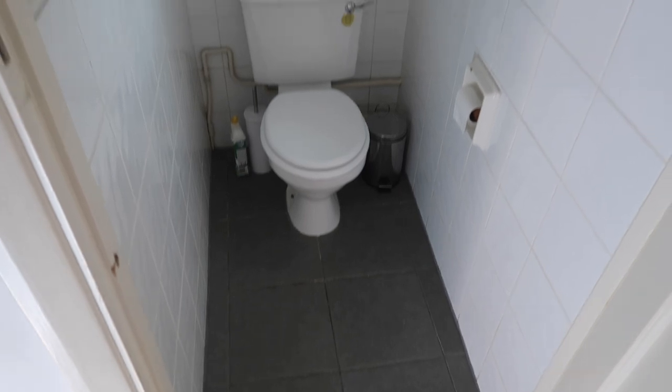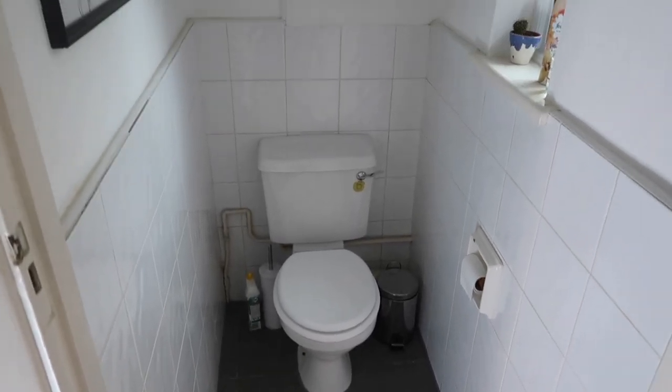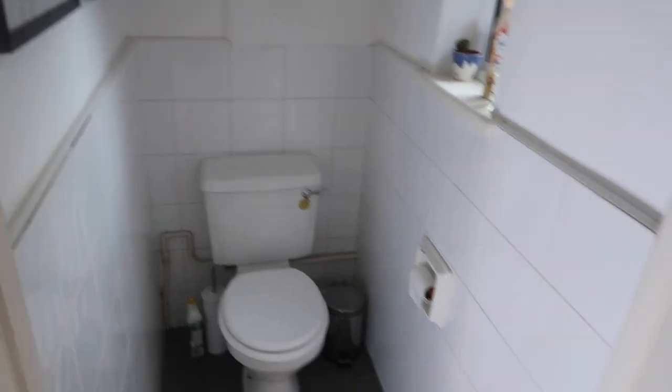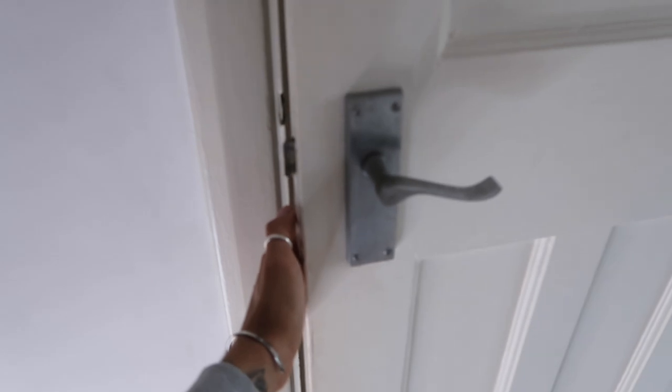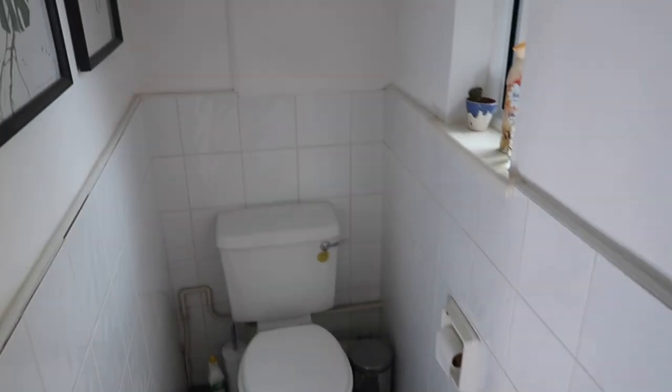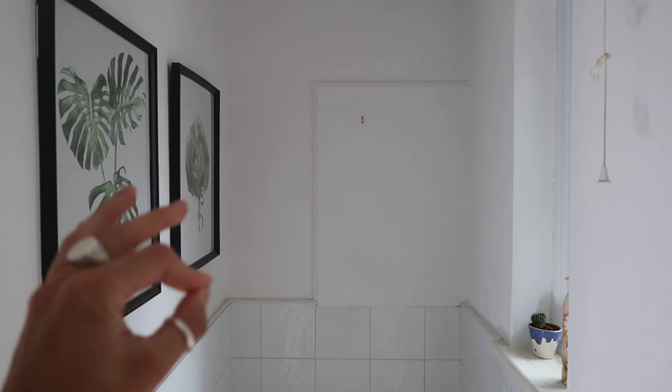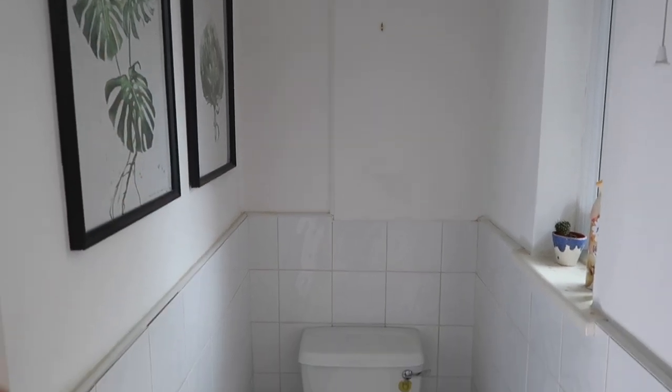I'm going to head into the loo now and give it a bit of a prep. This is the toilet as it currently stands - there's nothing wrong with it as such, it's just white. When we first moved in it was magnolia. We put some pictures on the wall and that's pretty much all we did - it's a toilet, you just close the door.